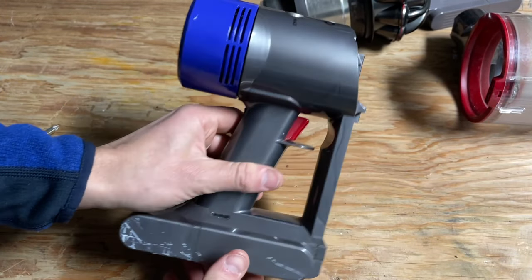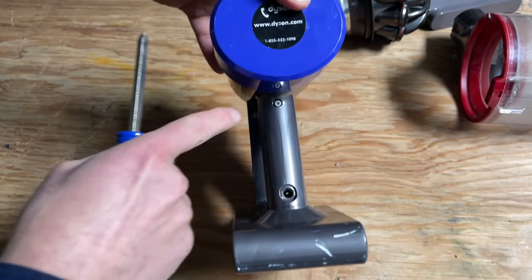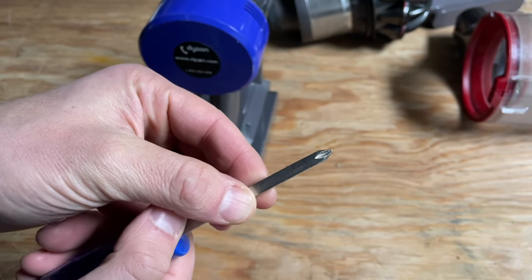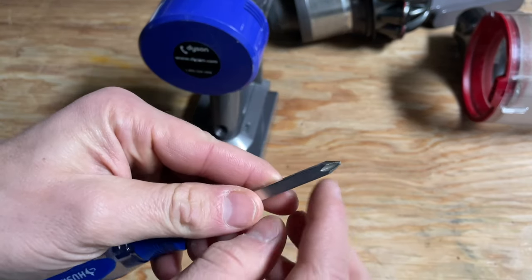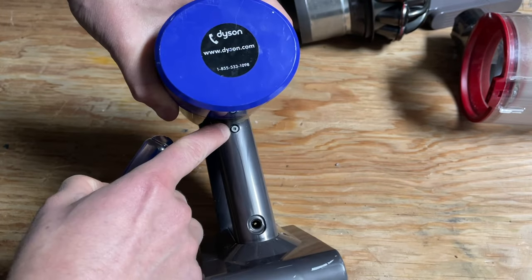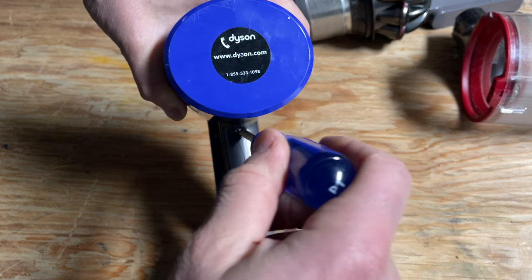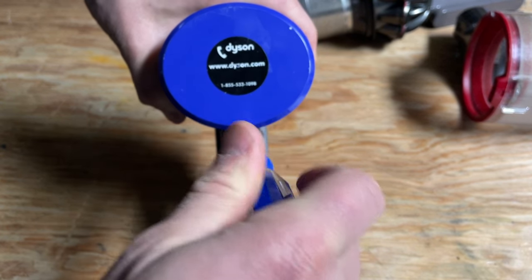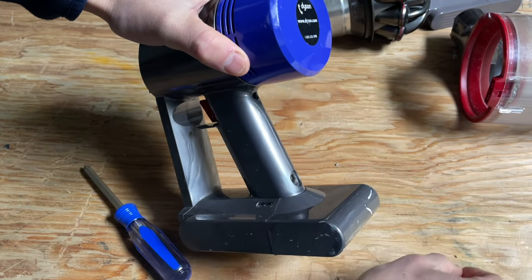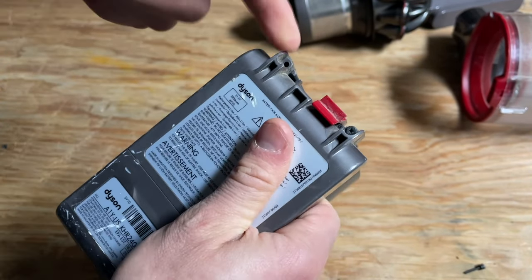Now you have a red button right here — this is going to remove this piece; it'll slide right out. Now you have just the motor itself and the battery, and you can remove the three screws. They're tiny little screws, so you want to use a high-quality Phillips head or a specialized screwdriver like a JIS screwdriver. Basically apply a fair bit of pressure and remove these little screws.